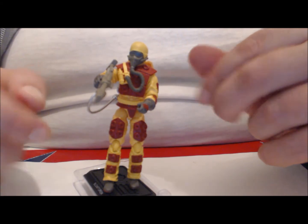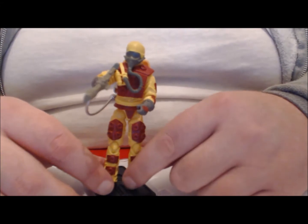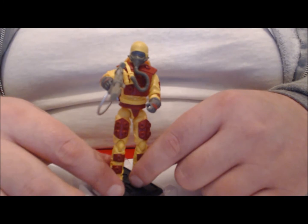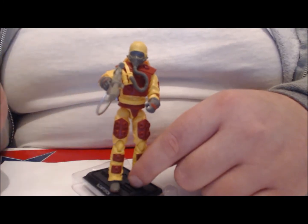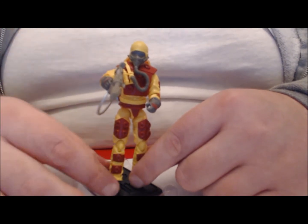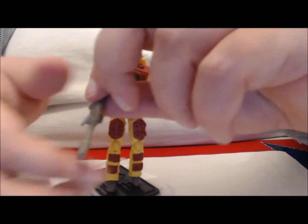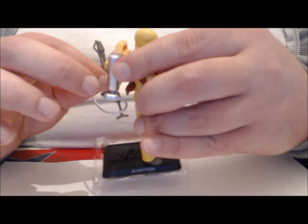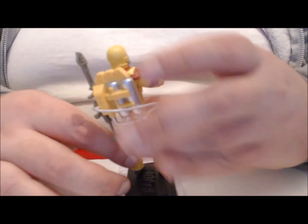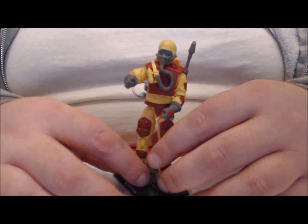You see how he's holding his blowtorch? That's about as good as it's going to get. The figure came holding it in his hand, which basically stretched the plastic out — or the plastic was molded like that. Either way, the only thing this right hand can hold is that blowtorch, which can be stored on the back — peg it right in. Yeah, that's kind of fun.